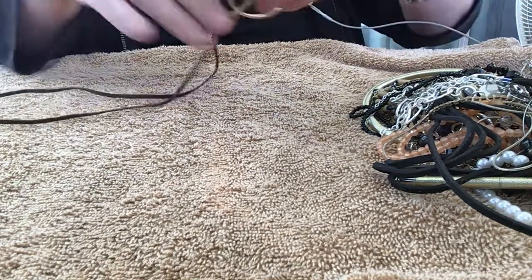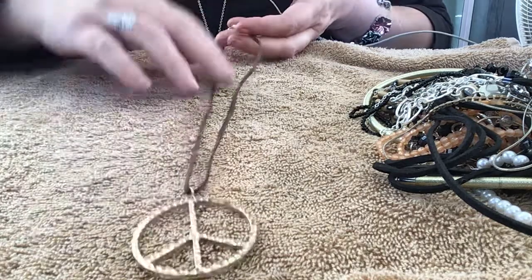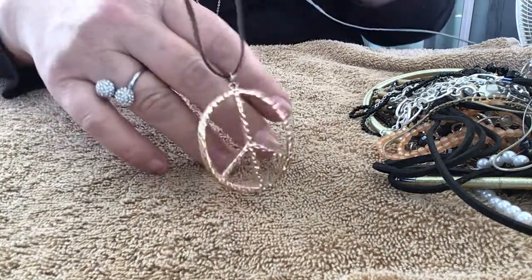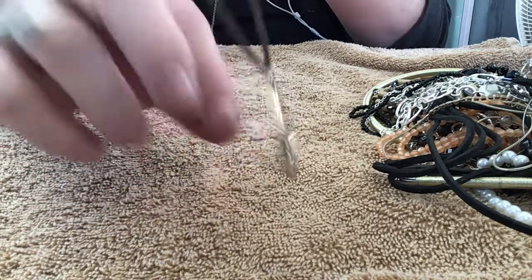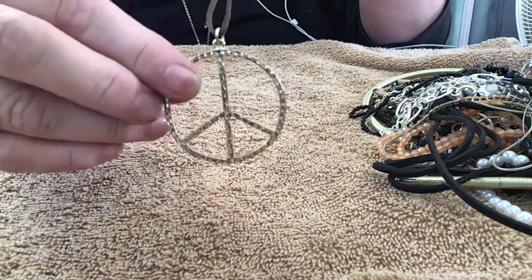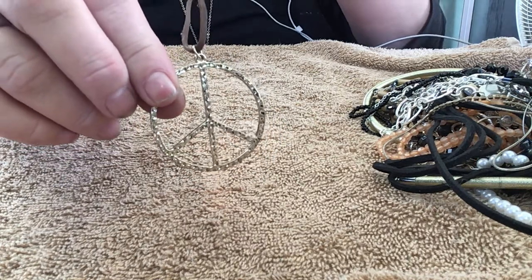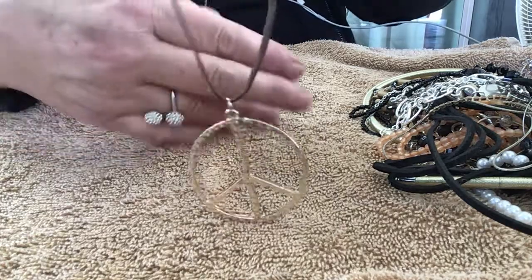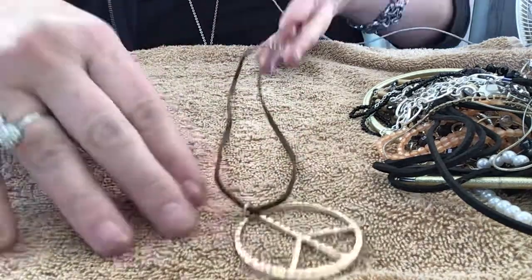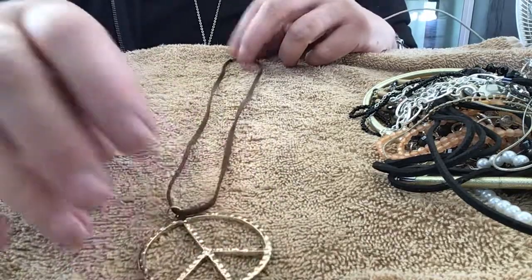Oh, we have a peace sign necklace here on a brown leather cord — it's a gold-toned peace sign, hammered with a lot of texture. It's a nice one, very boho. It probably needed to be longer — this is only maybe 18 inches.